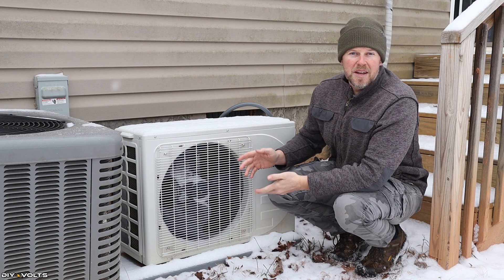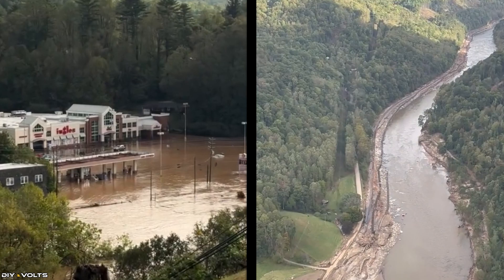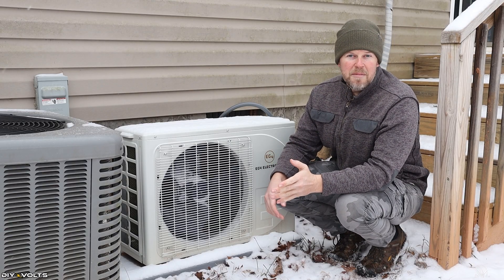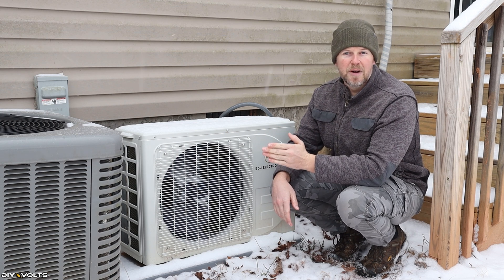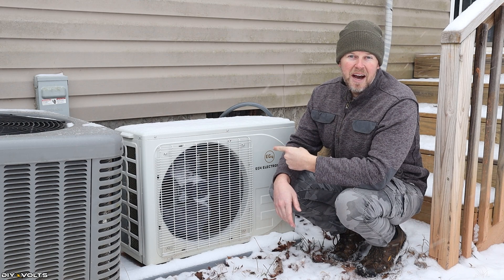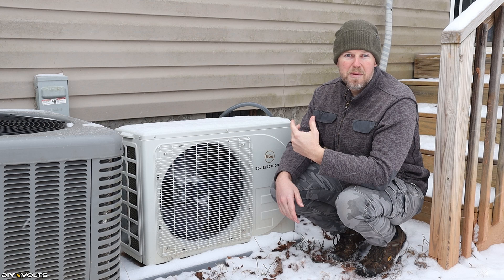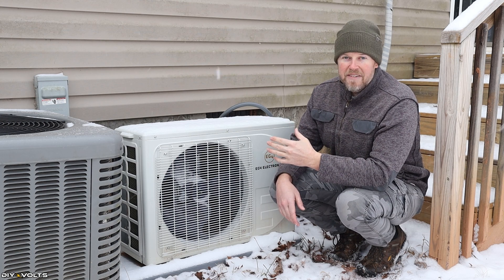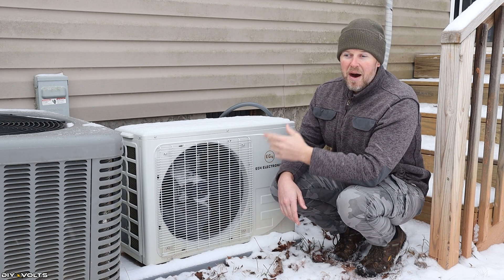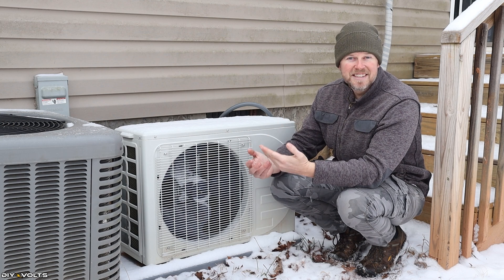I installed this Hybrid Mini Split after Hurricane Helene knocked out the power in my area for 17 days. It got very hot in the daytime and then toward the end of that stretch it started getting very cold at night, and I realized I need some kind of system that can heat or cool the house whenever the power is out. I have solar panels connected to this so it can run directly off solar, but it also connects to my off-grid system for the AC side.